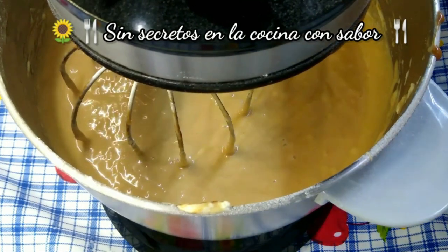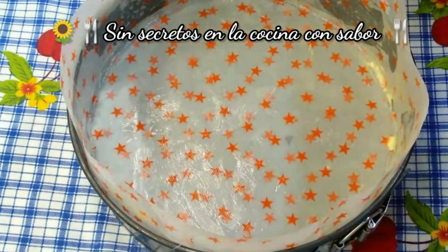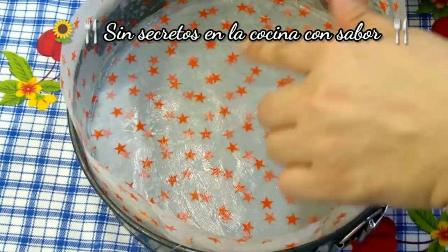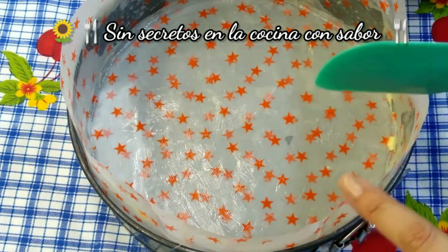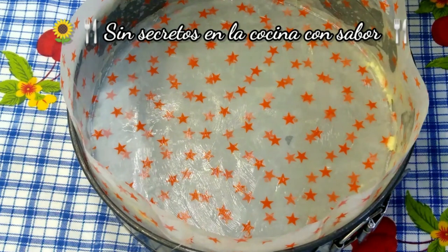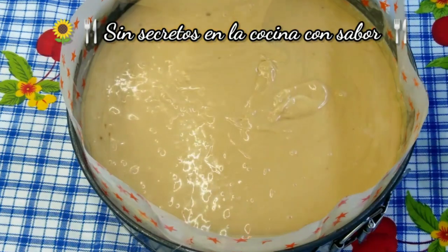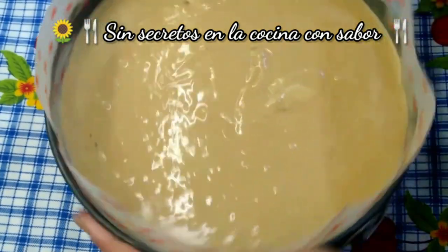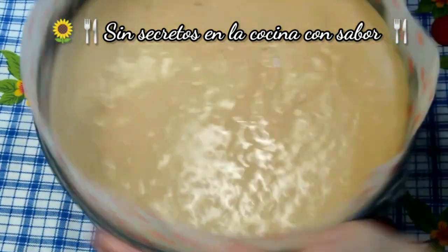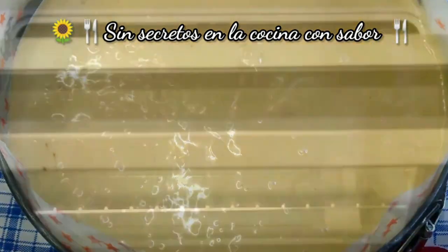Ya nuestra mezcla está lista. La vamos a poner en el molde. Vamos a empezar a vaciar nuestra mezcla — recuerden que esto ya está previamente enmantequillado. No le eché harina porque le puse papel vegetal. El bicarbonato sustituye a la levadura y el limón activa el bicarbonato. Le vas a dar unos golpecitos y lo vas a acomodar.